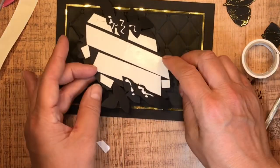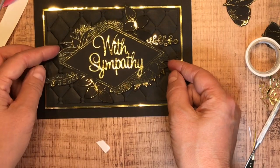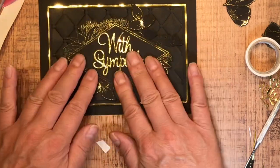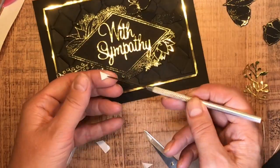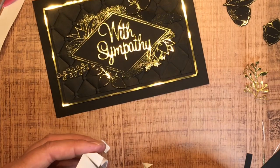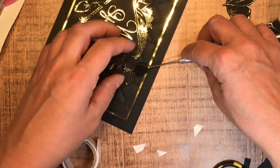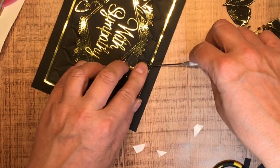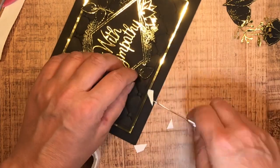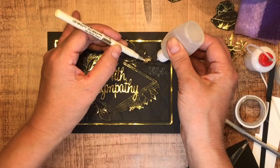I snuck the edges of those leaves into the foam tape — one was kind of sneaking off — and added a little bit of glue just to make sure they were trapped in between the project faces. I'm giving them a good squish down. I want to pop them up to give some dimension so they'll look like they start from way back behind that beautiful diamond image and rise out as they come forward.